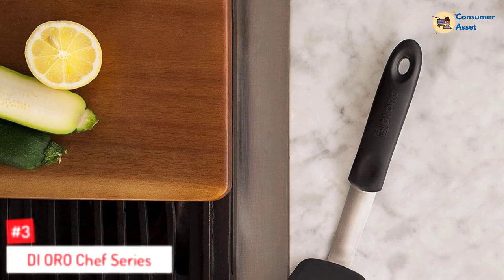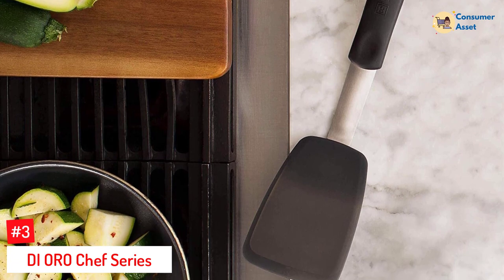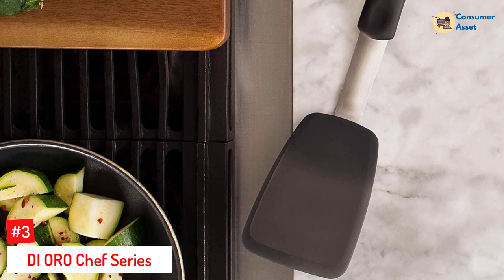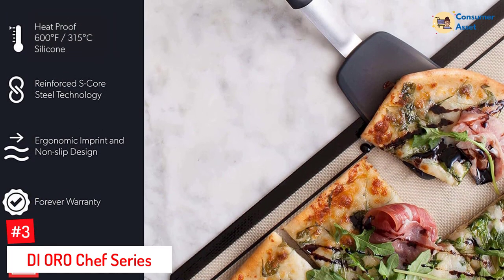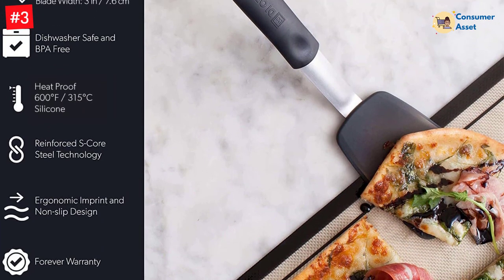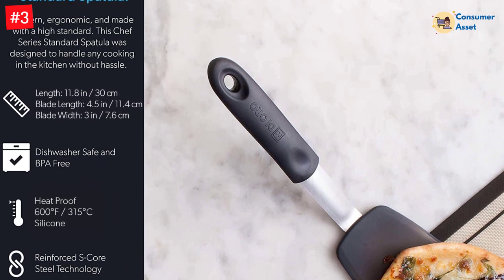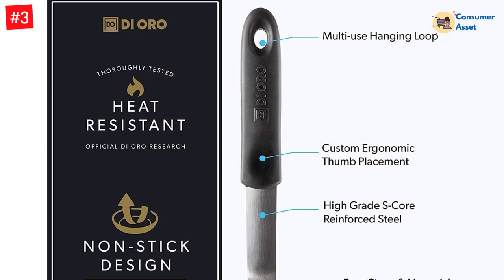Number 3: D'Oro Chef Series. If you're looking for a spatula that can flip your sunny-side eggs and omelets, this spatula was made for you. The ultra-thin silicone blade easily slides under food to help achieve the perfect flip. The core and handle are made of stainless steel, which gives this spatula extra stability and strength. To make the steel handle more comfortable, the matte texture allows for an ergonomic grip.